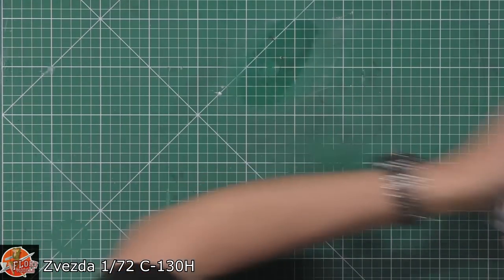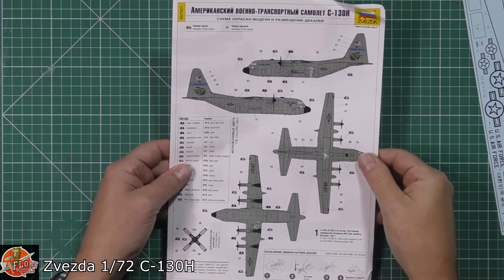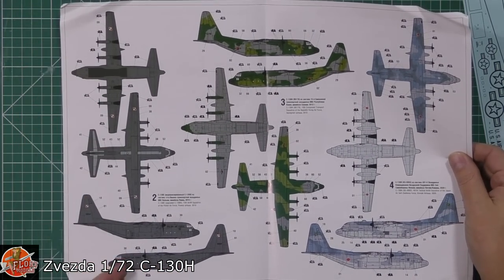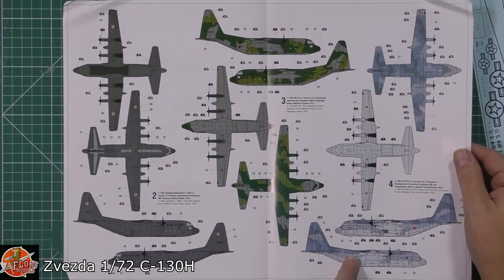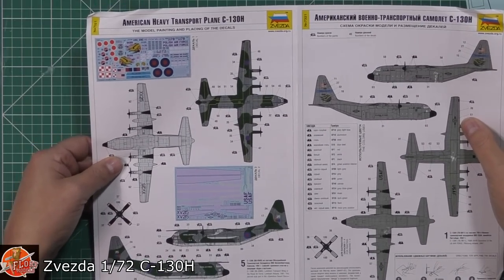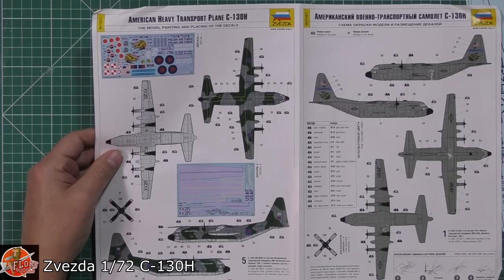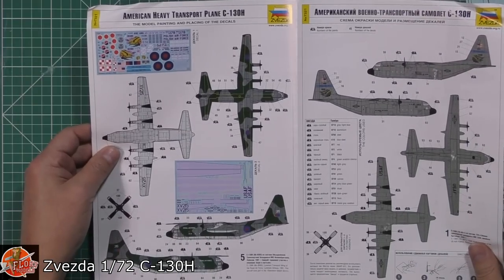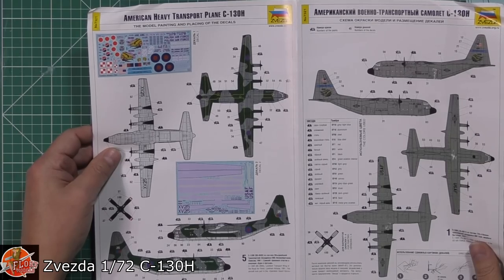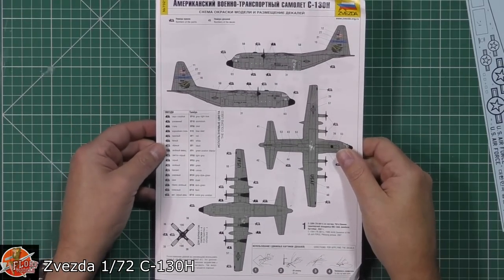Looking at the decal placement and colour call-outs: we've got the different schemes — I love the Polish one with its darker grey colour, and the Japanese one is really, really nice with those blues. Some very nice options in there. Funnily enough, I've actually flown in one of these aircraft myself, back in the day with 215 Squadron. We've also got some US versions with nice tail art. The UK markings are included as well.